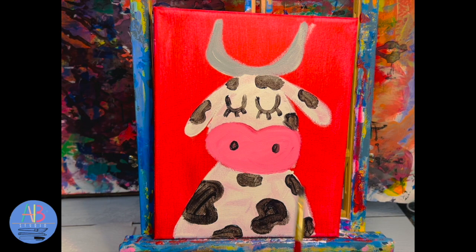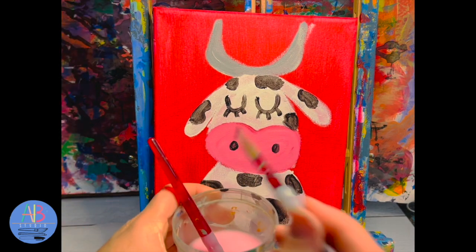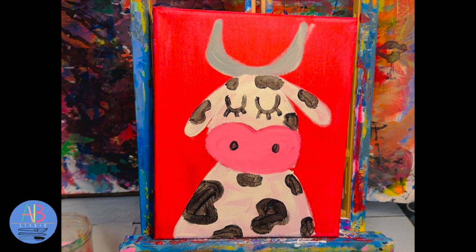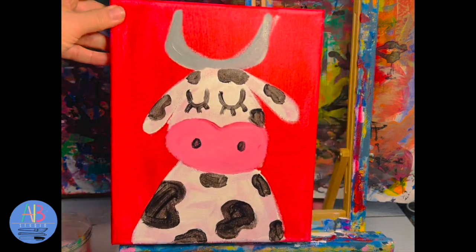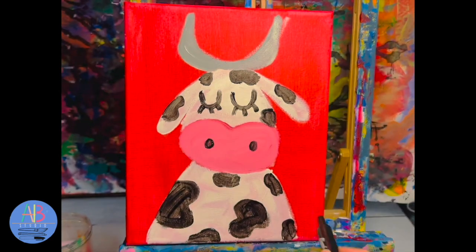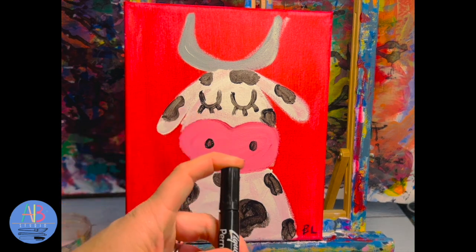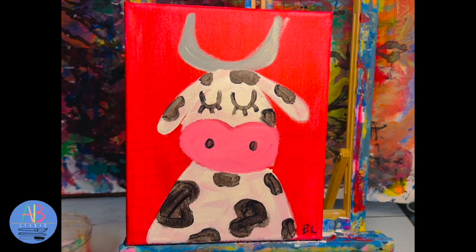Once you like your cow, wash your brush and put it in the cup. The last step is to use a Sharpie marker to add your initials, to let the world know which artist created this piece of artwork. I'll show you where to get a permanent marker - put your signature in a corner, left or right, it doesn't matter. Be careful if the paint is still wet. If you have a short name you could write the whole thing; if not, just write your two initials. When done, return the marker to where you got it.